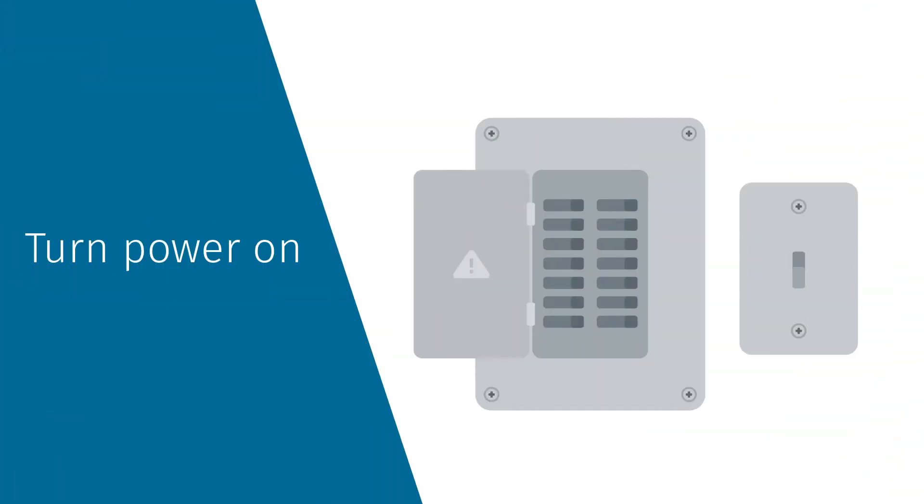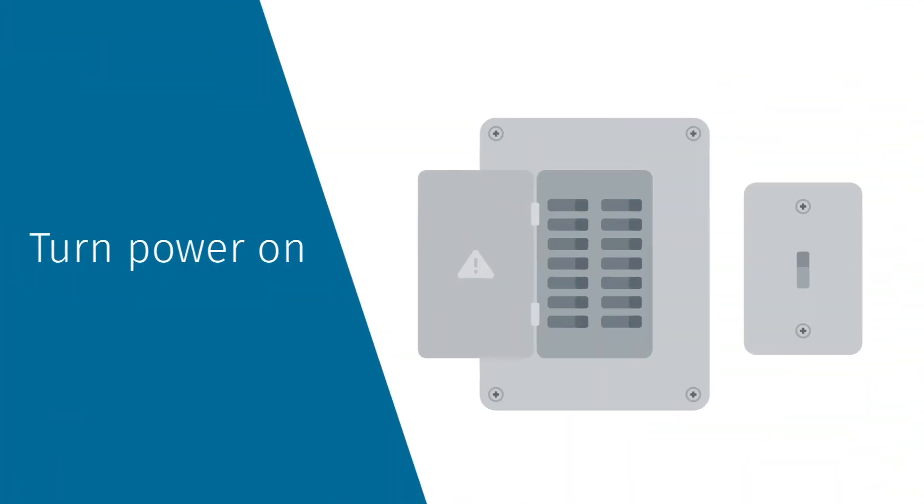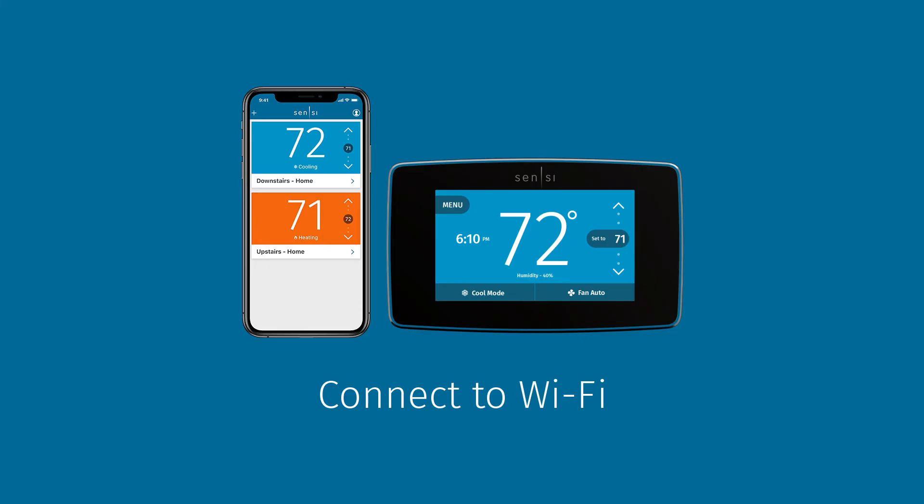Snap the thermostat onto the base and turn the power to your system back on. Now that your new Scentsy thermostat is installed, you need to connect it to your home Wi-Fi network. Follow the step-by-step in-app instructions to connect your thermostat to Wi-Fi.